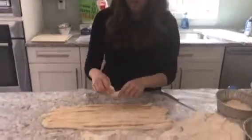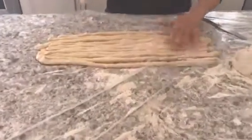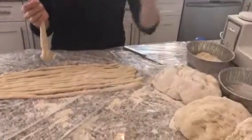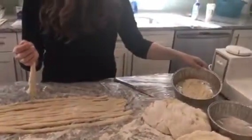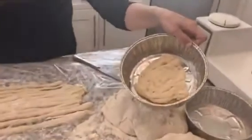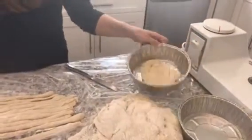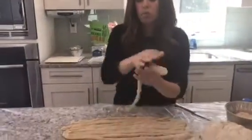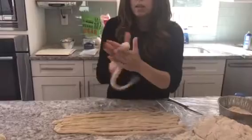We have 12 skinny long strands of dough that I've prepared. You basically just take your lump of challah dough that you want to use for one challah, section off about a cup's worth just to put at the bottom of the pan. Then the rest of it you can divide into 12 equal pieces so that you can roll out 12 nice long strings.